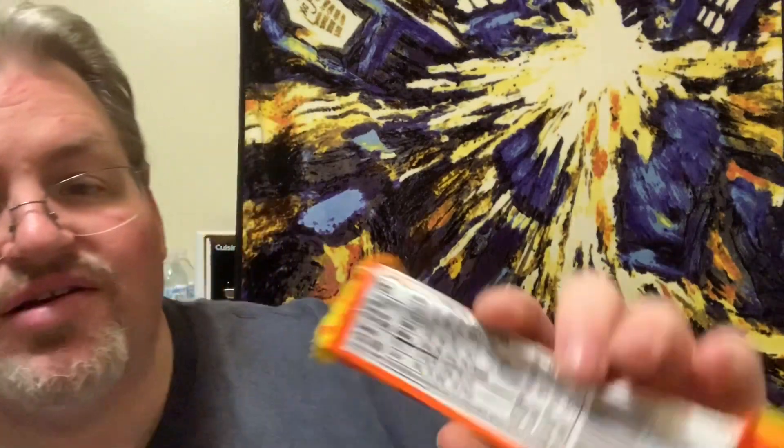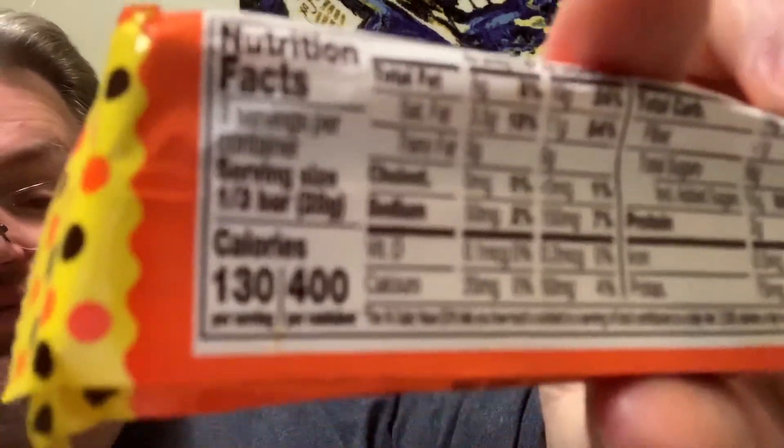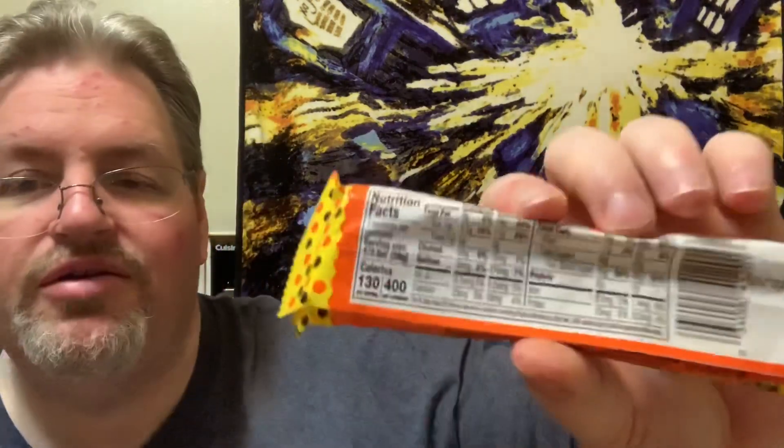This is weird — someone screwed up their math. The calorie content says 130 per serving and 400 for the entire bar, but then it says three servings per container. That means one third of the bar, and if my math is right, that would be 390 calories and not 400. So somebody goofed. Tell the Reese's people to check their math — one third times three is 390, not 400. Somewhere ten calories disappeared.